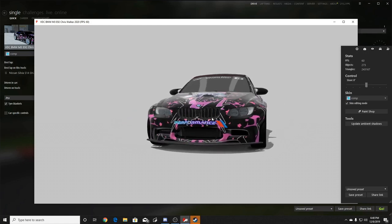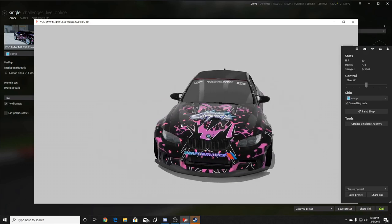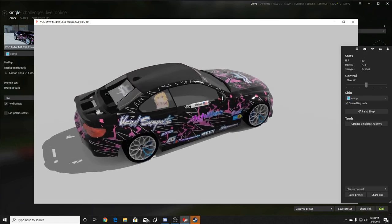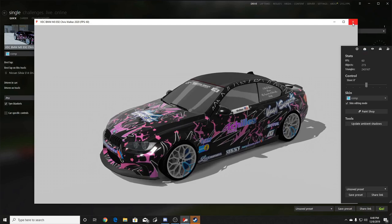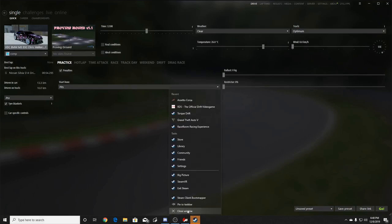I definitely like these VDC custom cars, so we are starting a VDC custom race car review series — getting the keys to personal VDC cars and ripping them around a couple of tracks, giving my honest opinion. I really love how the E92 looks and sounds. Super excited and super thankful to get the keys to this car. It's definitely hard to get personal cars from VDC competitors to allow you to drive them.